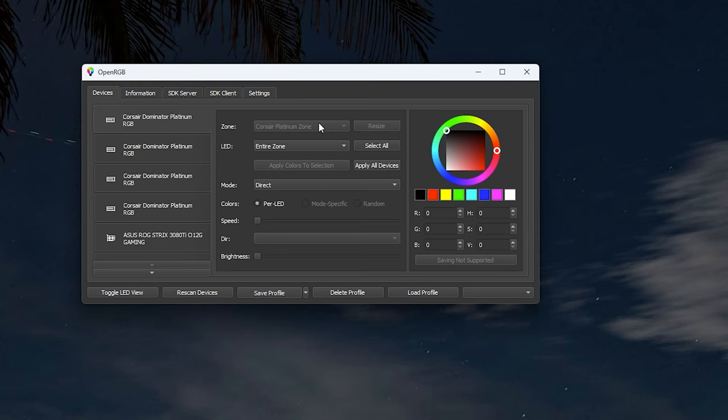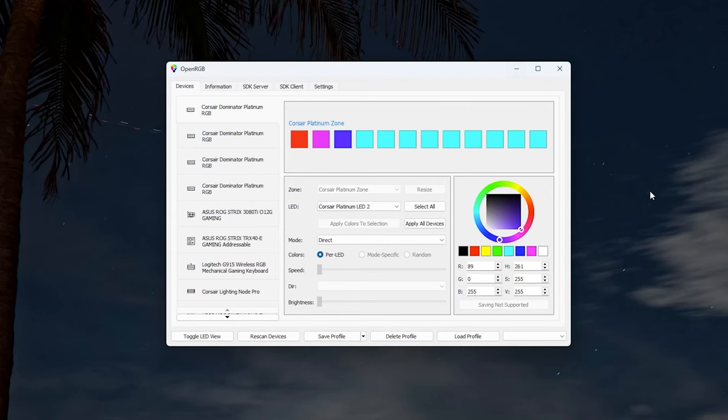Let me quickly explain what each part of the UI means. At the top you'll see tabs: Devices, Information, SDK Server, SDK Client, and Settings — don't worry about those yet. On the main screen, Zone refers to the type of RGB module you're adjusting. LEDs shows each individual LED you can control. Mode is the style of lighting — rainbow, breathing, static, etc. You also have Colors, Speed, Brightness, and Direction options.